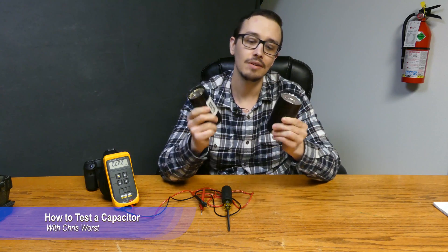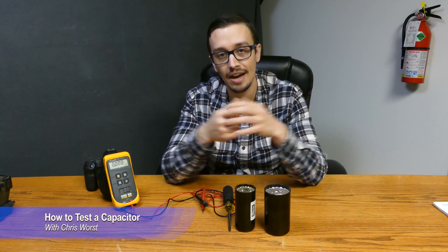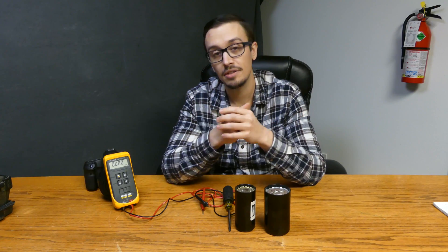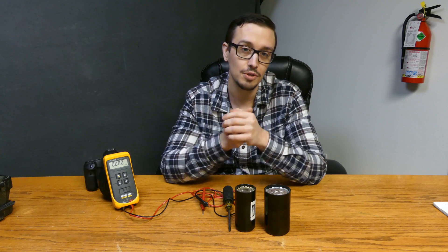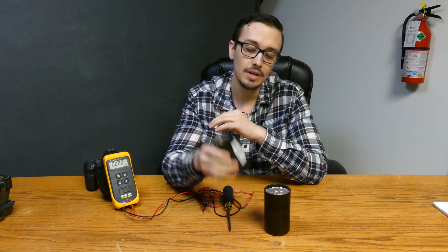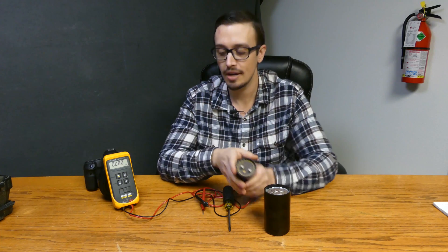Capacitors are definitely a way of life in the pump world. A lot of pumps and equipment that you're dealing with are going to have capacitors, so knowing how to test them is definitely going to save you time and money when it comes to troubleshooting your system. They're actually very easy to test if you have the right equipment.